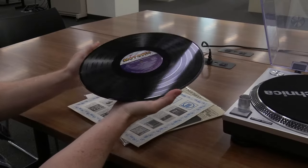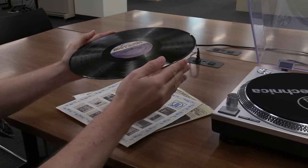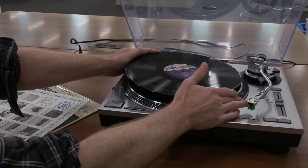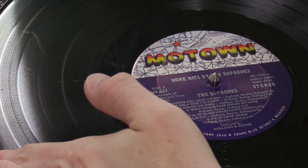With the dust cover of the record player lifted and the player in the off position, hold the edges of the record with both hands and place onto the center peg and felt mat of the record player.